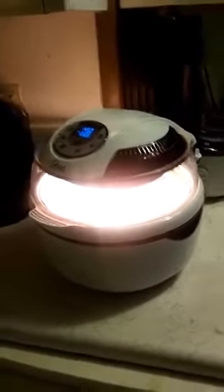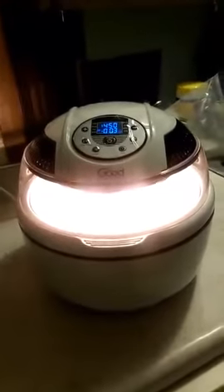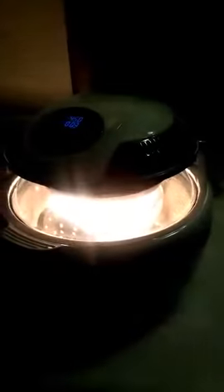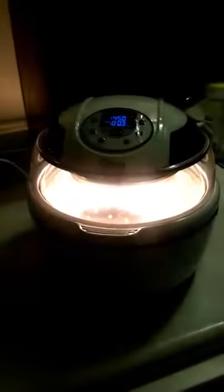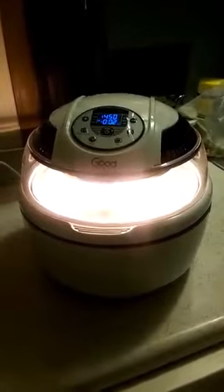This is the air fryer. It's hard to see the inside with the light on, but you can see the little rotisserie guy in there turning around — this is pretty cool. I definitely recommend that you get one of these and try it out. It's healthier and it takes like no time to cook your food.